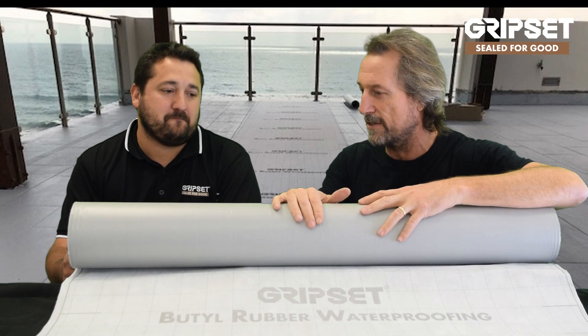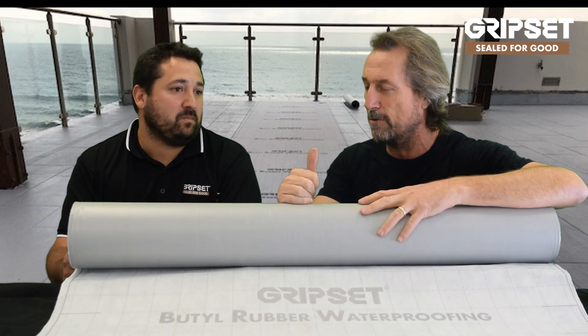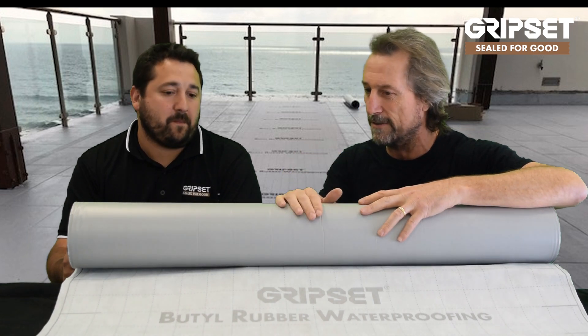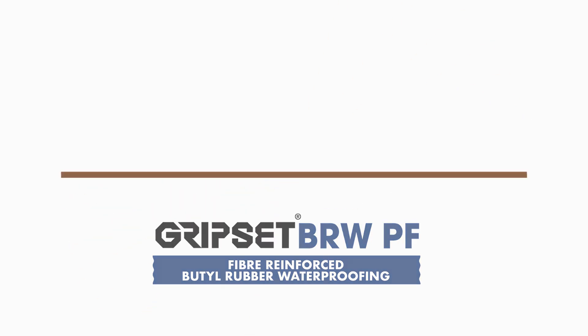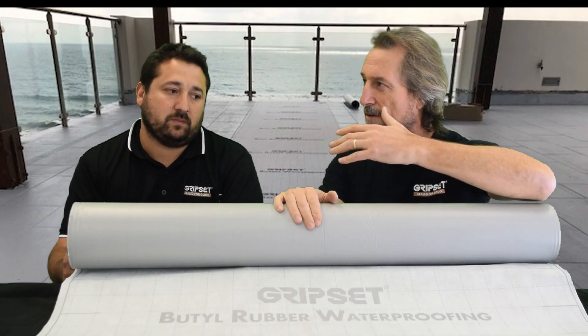So we were talking about the benefits of this. You've been dealing with a lot of customers around the country of recent times, you hear all their problems, their headaches, their pain points. So where is this at the moment? What's the feedback you've been getting on this grade versus things that are weldable sheets or bitumen sheets, from the perspective of both the waterproofer and the tiler?